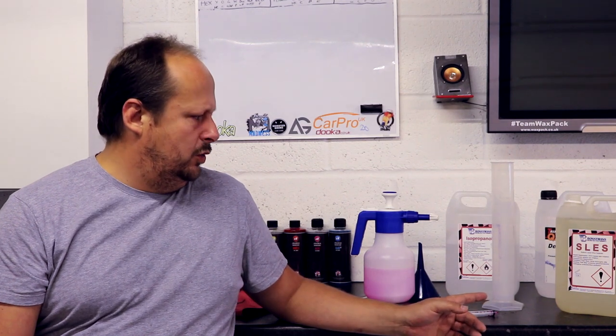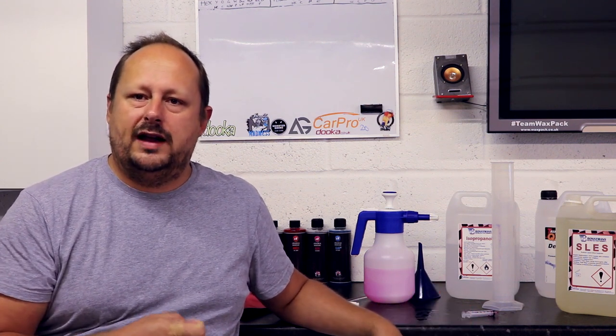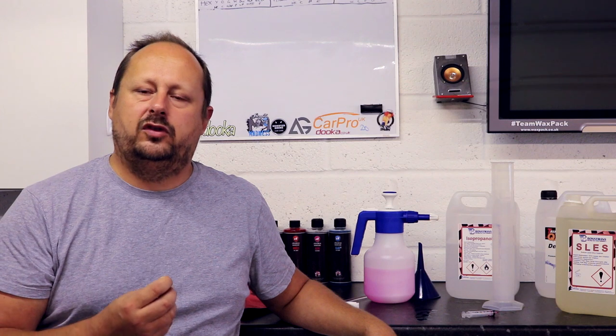Using a little bit of sodium lauryl ether sulphate in your panel wipe will make it slightly more effective than just IPA and water. You do not need to use a lot of it — we're using about 2.5% here. If you used more than 4 or 5% it would become too soapy, almost like spraying soapy water on the panel. Just a small amount helps as it acts like an emulsifier. Now I want to go into the advantages and disadvantages of doing this.